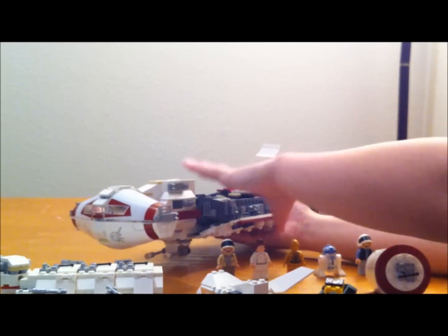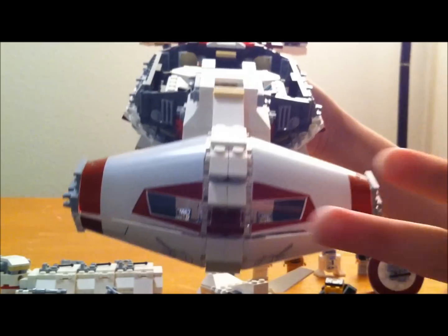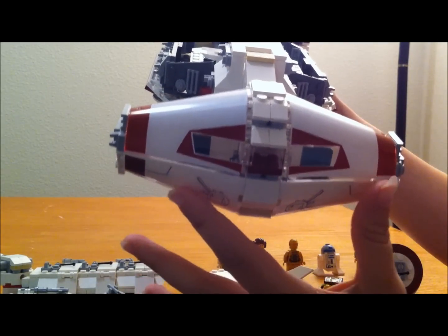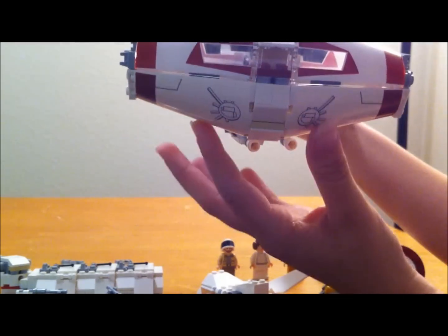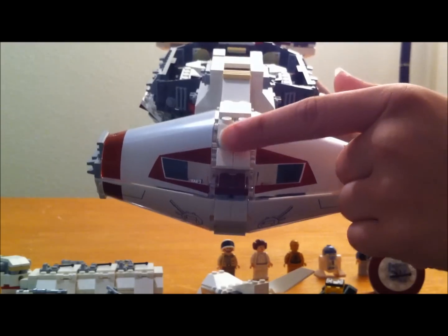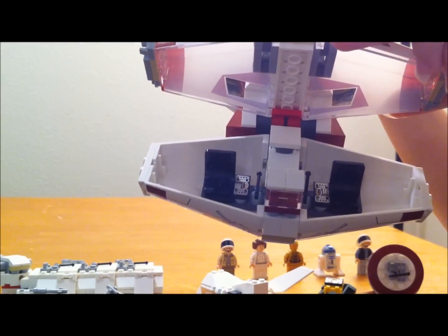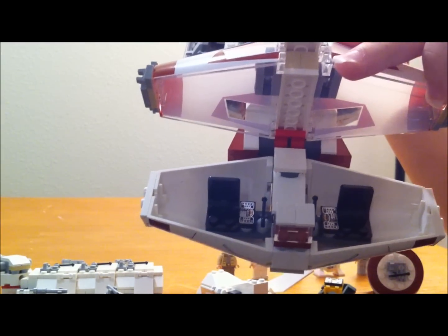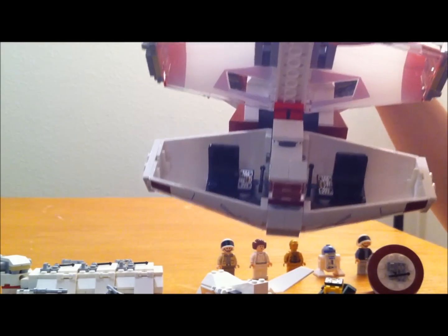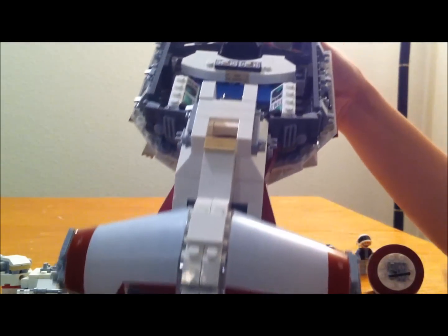Now I'll show you the actual ship. The back end is very heavy from all the engines — I'll show you that in a minute. Starting from the front: this whole piece is the cockpit, and this is all printed on there — the top and the bottom. You don't have to worry about stickers on this one. It just lifts open like this, and you get two chairs and three more little control panel pieces, all printed on there again. I think they did a good job on the cockpit.